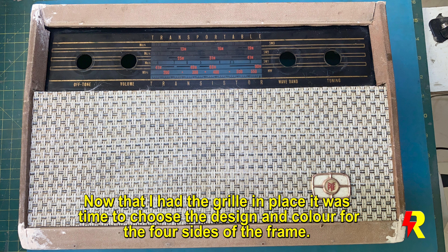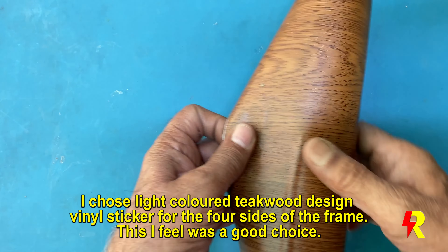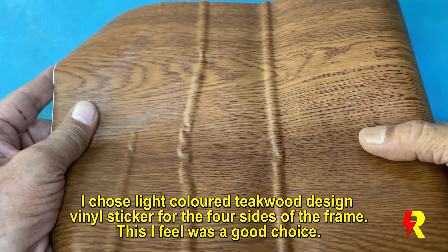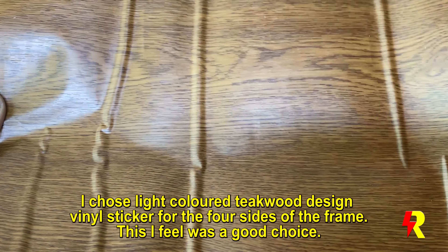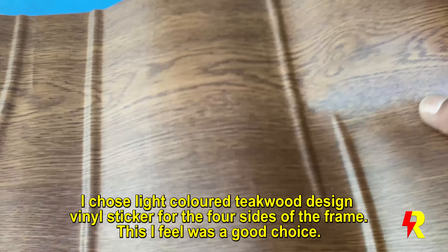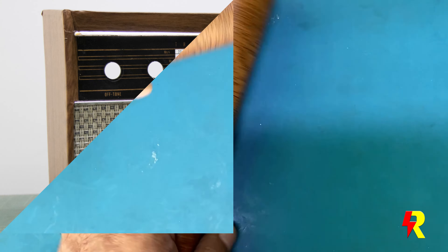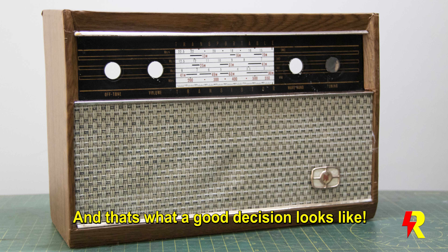Once I had the grill in place, I decided to use an acrylic wall sticker design for the four sides. I chose a light colored teak wood design which turned out to be the right shade and matched very well. That's what a good decision looks like — don't you agree?